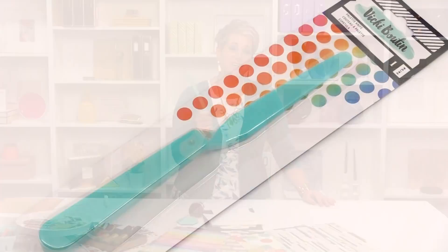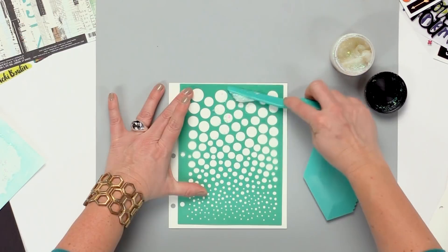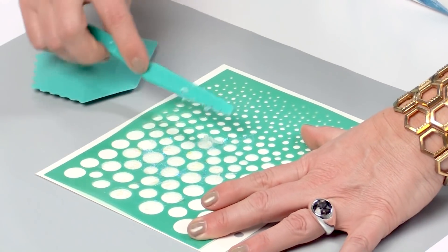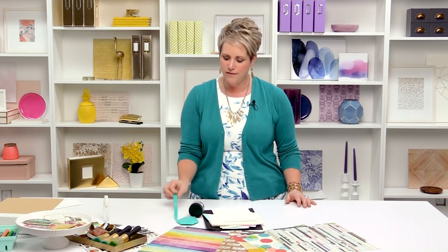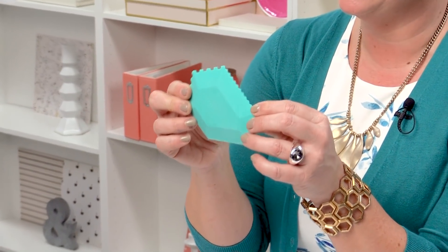Everyone needs a palette knife, and everyone needs a turquoise palette knife because it's my favorite color. This is the new palette knife that came out in the Color Kaleidoscope release and I love it. It is nice and sturdy. We did a lot of different practice and testing with this to get it just right. So you have a new palette knife, and look at this — it's the new art wedge and I love this.